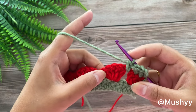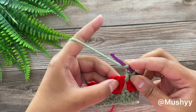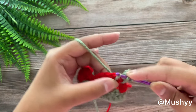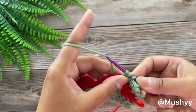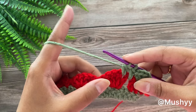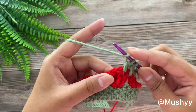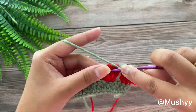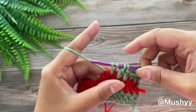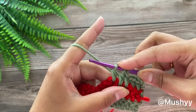Now we are going to work 5 double crochets together over this 5 double crochet shell from our previous round. Wrap around the yarn, insert the hook between the 1st and 2nd double crochet of the shell, grab the yarn, pull up a loop — 3 loops on hook — wrap around and pull through the first 2 loops — 2 loops remaining. Then wrap around, insert between the 2nd and 3rd double crochet, pull up a loop — 4 loops on hook — wrap around and pull through first 2 loops — 3 loops remaining. Then between the 3rd and 4th double crochet — 5 loops on hook — pull through first 2 — 4 loops remaining.